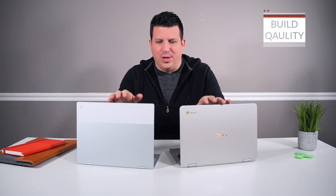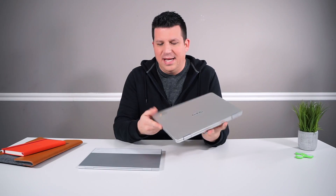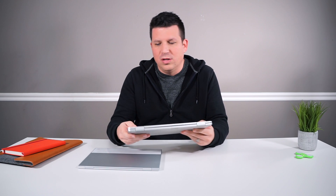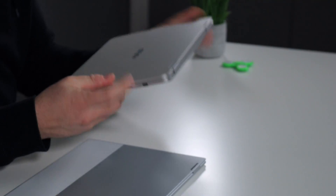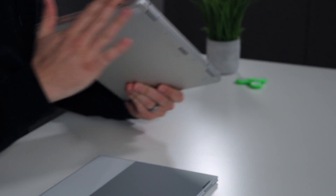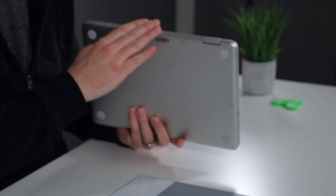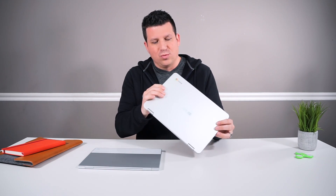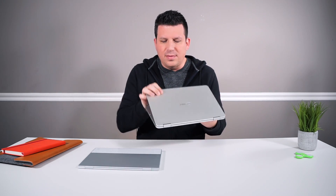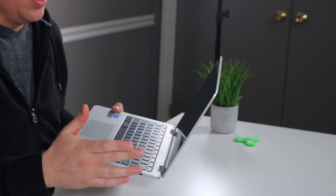First up, let's talk about build quality. This is one of the places where both devices actually line up pretty well. The Asus has a beautiful all-aluminum design — fanless, with just feet on the bottom. The thing feels solid. It has really nice squared-off sides without being too boxy or too sharp, and overall it's just super attractive. It has a really good firm hinge, so we're not getting a lot of bouncing around on the Asus whenever we put pressure on the hinge.